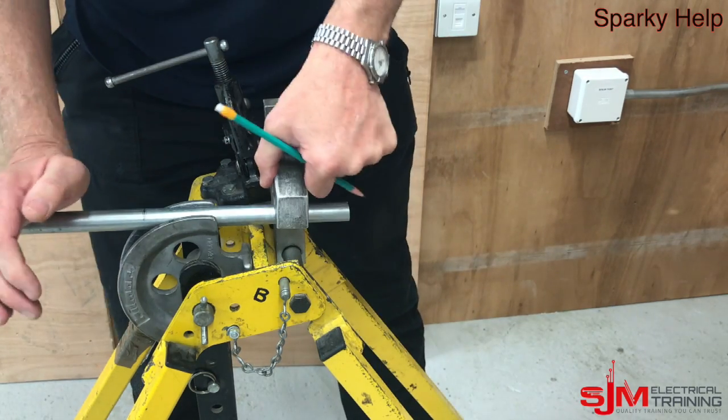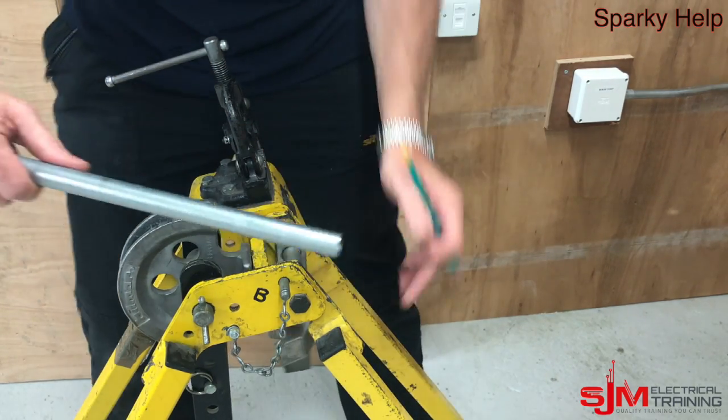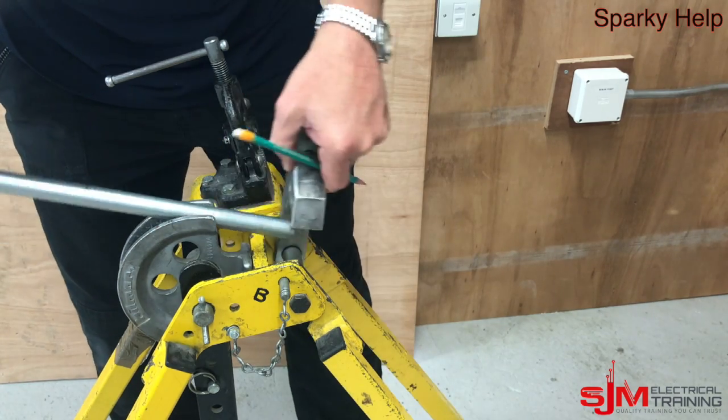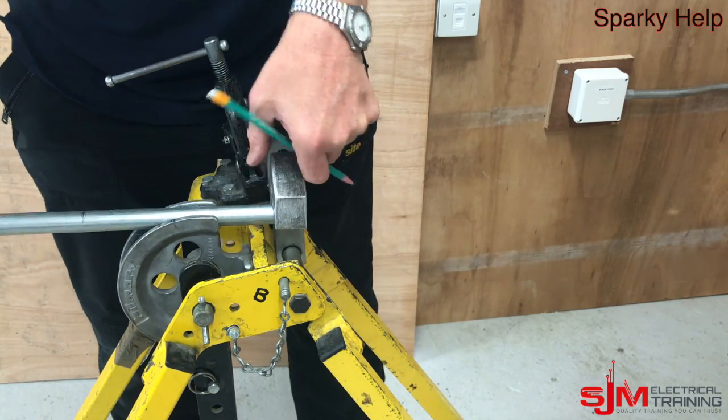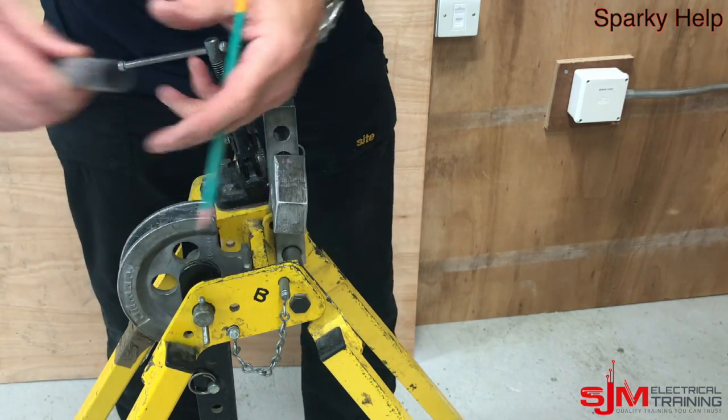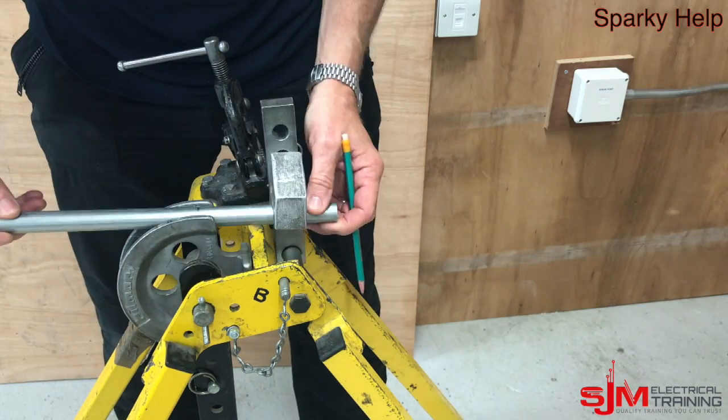You can put it where you like, but it should be horizontal. It goes in the bottom one, and therefore the marks on the former will be in the correct location. The measured end is towards the stop, as you can see on here. If you've got the measured end there, then the back of bend will be as shown on the back of the former.